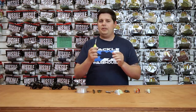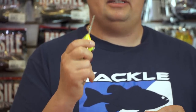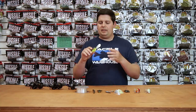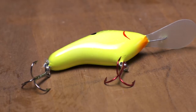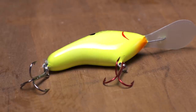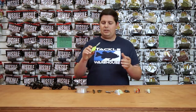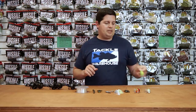Another cool feature about these crankbaits — this B Series — they have a glass rattle in there. Not a lot of balsa crankbaits even have a rattle. So you get the action of a balsa crankbait, the flat sides on this one just pushes a lot of water, deflects really well off cover, got a nice rattle to it, and just great finishes — hand painted paint jobs on there. This is an awesome series of crankbaits.